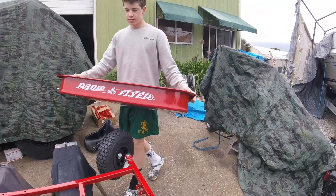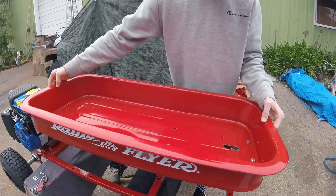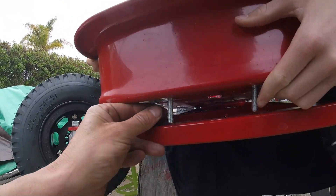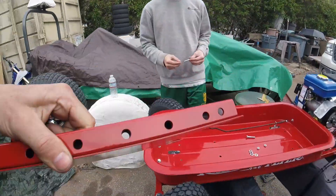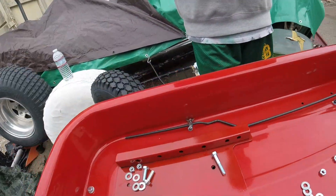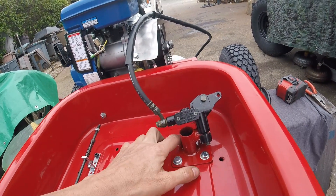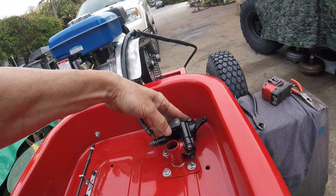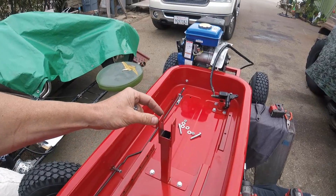With the engine mounted and the rear axle assembly complete, we're going to mount the radio flyer tub. Toward the front of the tub we've cut an opening for the steering shaft to go through as well. Now it's time to put the pedal assembly plate in the tub and get ready to bolt that down. We installed our master cylinder mounting plate and have the master cylinder on there — we just need to adjust the angle for the brake rod connection. We finished installing the pedal control plate along with the vertical steering shaft support.